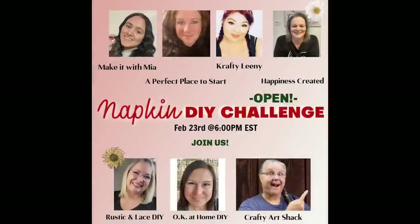Today is the napkin DIY exchange — or challenge, I guess — where we all got together and sent each other napkins. Zaina and I actually got to meet up in person because we live in the same city; we had never met up before. I'm going to show you a clip of us meeting.